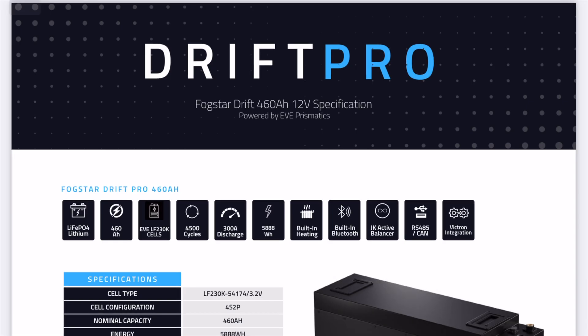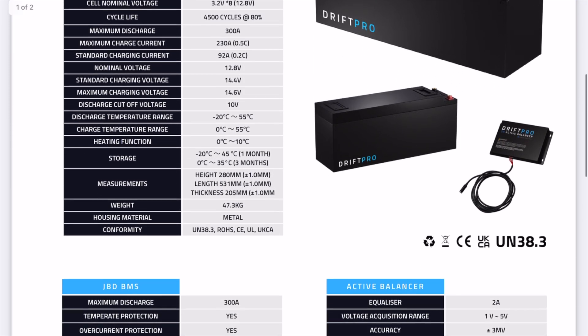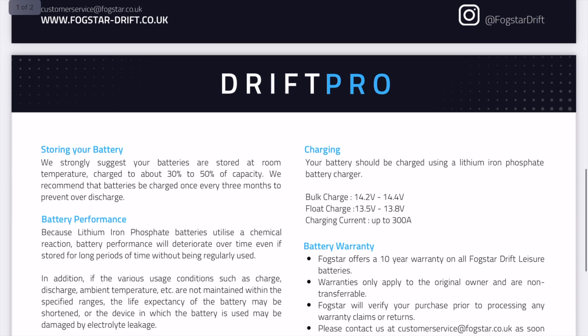The battery I've chosen has some really good specifications — it's 460 amp-hours, it's got built-in heat pads, built-in Bluetooth so you can monitor it on your phone or use the Cerbo GX, and it has full Victron integration as well. I'm no expert, but if you look on their website they will give you a full specification and the complete rundown for each battery.